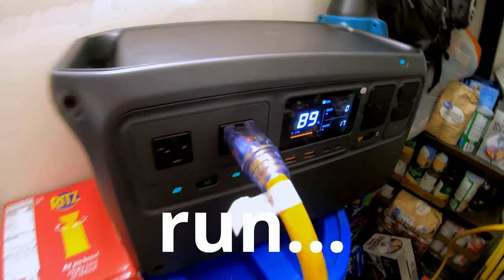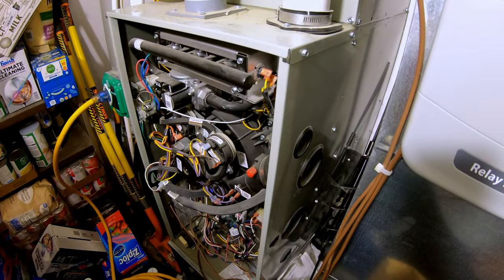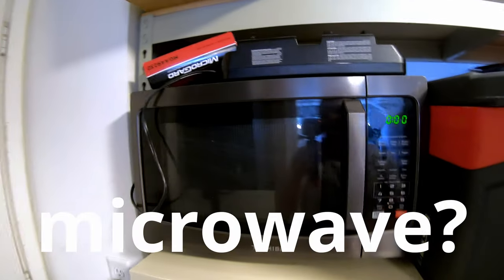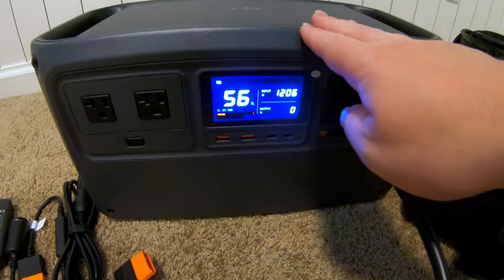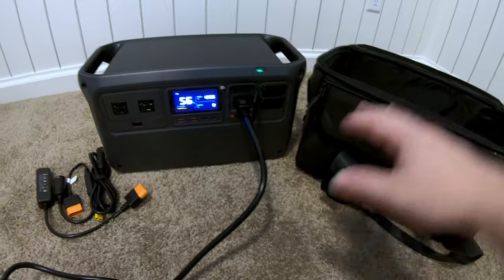The DJI Power 1000 — can it run a full-size refrigerator, a hot plate, a full home gas furnace, a mini split heat pump, a batch of wash, a full-size household vacuum cleaner, a microwave, a high-end gaming PC workstation? I just got my hands on a sweet power station from DJI — the same people that make all the cool drones. We've got the power station and a number of accessories here.